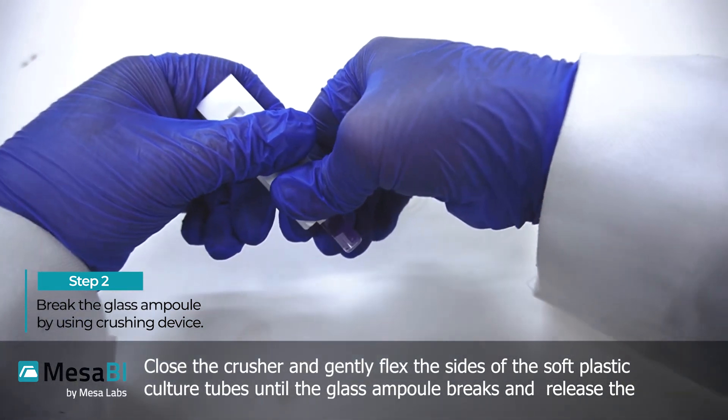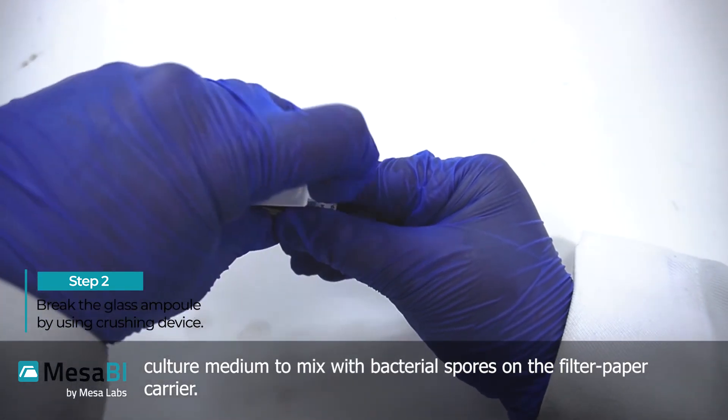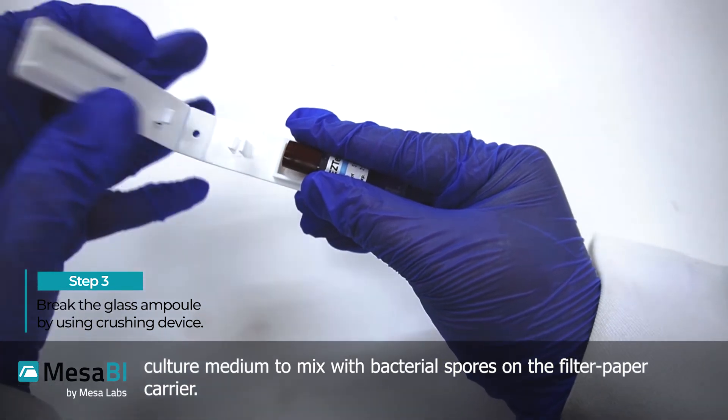Flex the sides of the soft plastic culture tube until the glass ampule breaks and releases the culture medium to mix with the bacterial spores on the filter paper carrier.